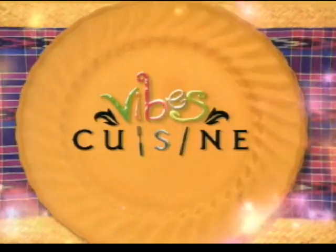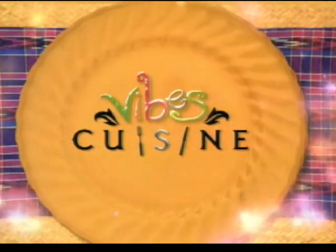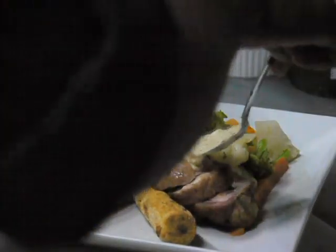When Vibes Cuisine returns: the presentation of Cafe Mantra's pan-seared boneless chicken thighs.